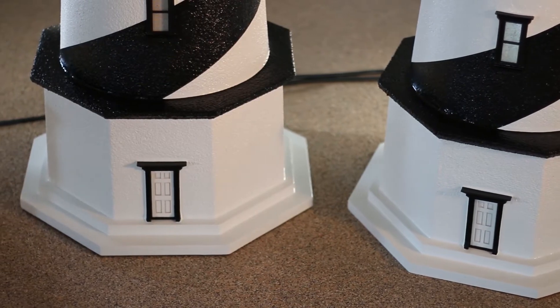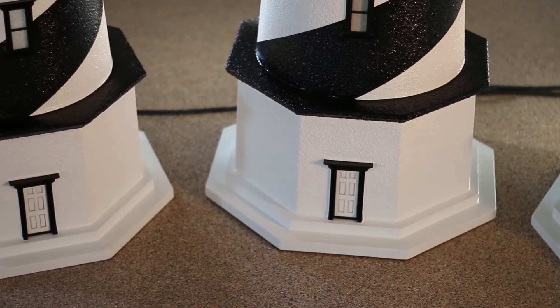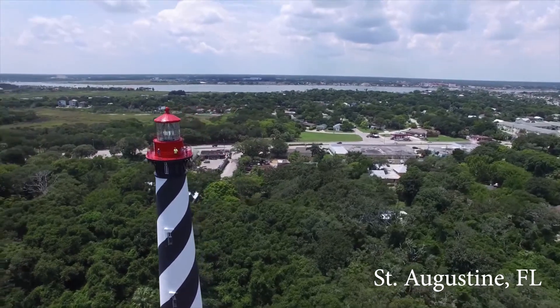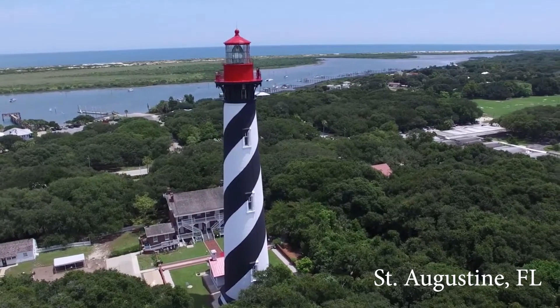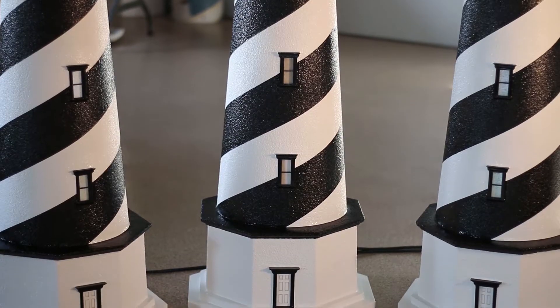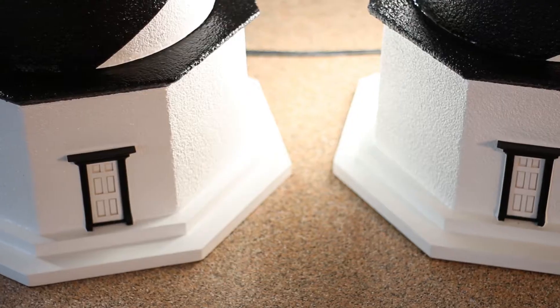The base plate is also primed and painted with three coats of marine paint for additional protection against the elements. We at the Lighthouse Man try our very best to replicate every aspect of the real St. Augustine Lighthouse, which is why we feel it is so important to replicate this octagon base. Please note, most manufacturers do not make this base because it is very time-consuming and difficult to build.